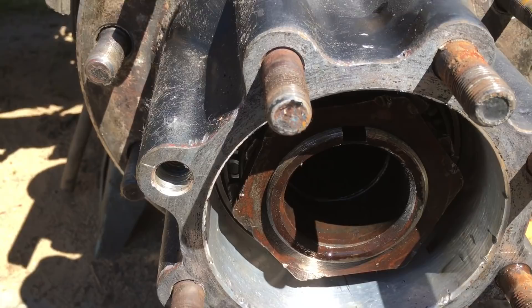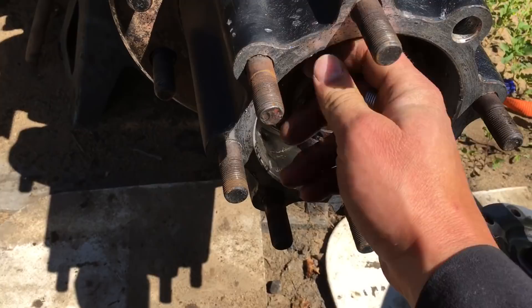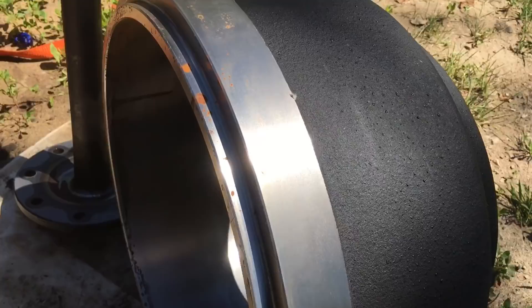Put the axle back in with a new gasket. The previous owner had been using a gasket maker, so I just purchased new gaskets and sealed it up. I also got new drums from Fort Gary — these are 3140 ones for this old Pete 359. They were about $200 each, but they're all nice and new.